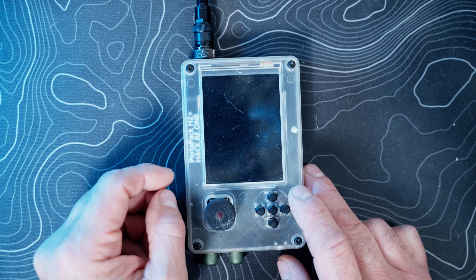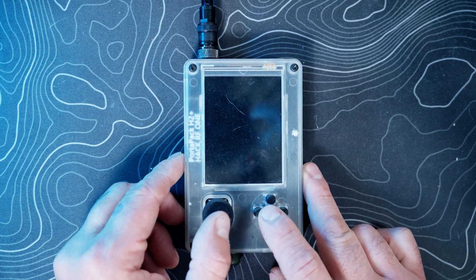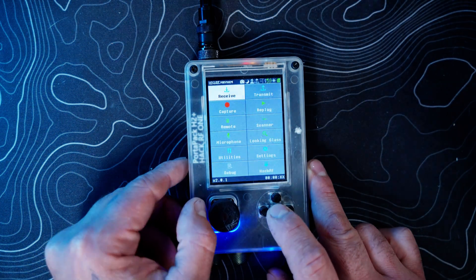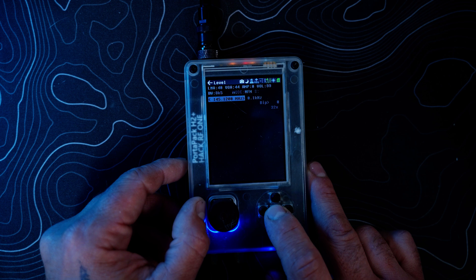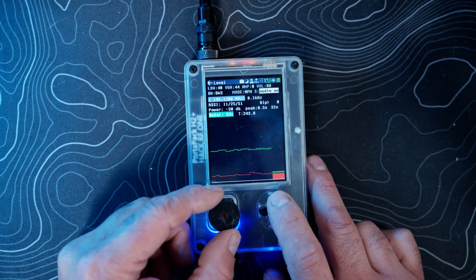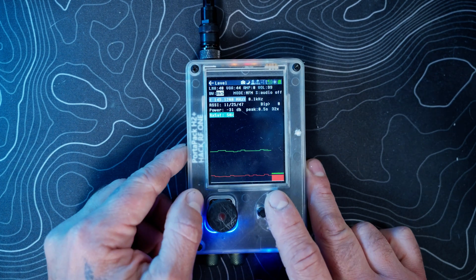Welcome back to another video on the PortaPack H2 Hacker RF1. Today we'll be going over the Level portion of the unit. We're going to go to Receive, down to Level. Right off the bat we're on Level — I want to turn my audio off for now.